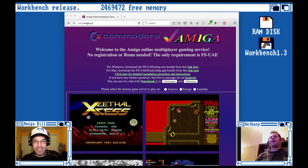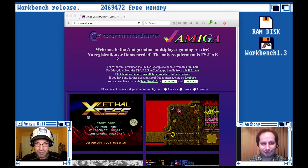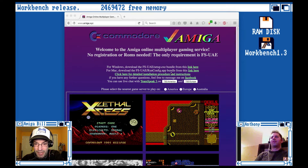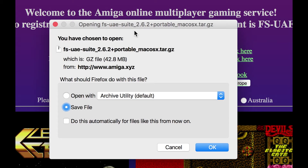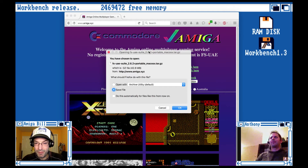I'm here in Amiga.xyz — it's an awesome website. John has everything laid out really easily. The first line is the Windows download; he's packaged everything into a bundle — FSUAE and the ROMs. I'm on a Mac, so I'm clicking the Mac link and downloading the package. The package contains the FSUAE emulator — the portable version — plus a special configuration utility that John made himself to help the ROMs run easier.